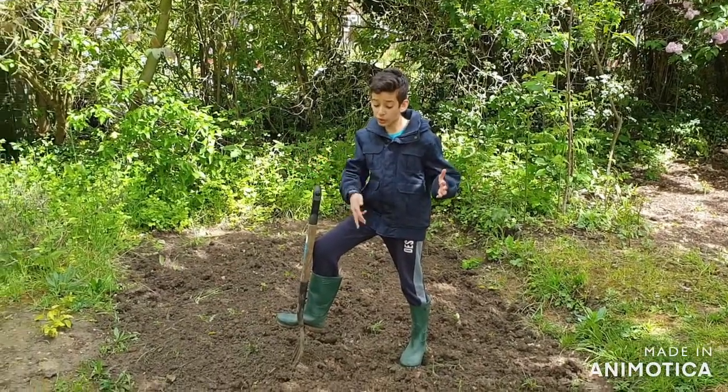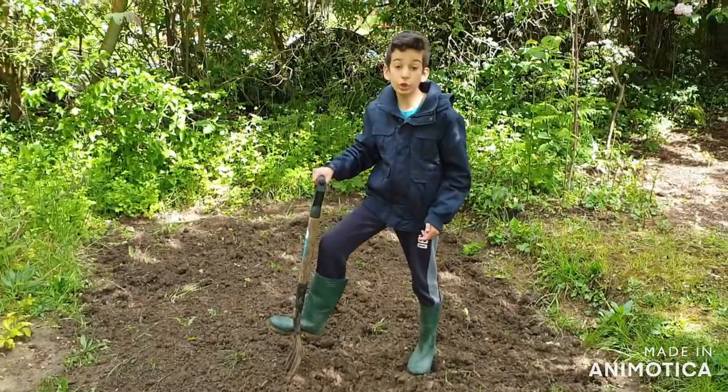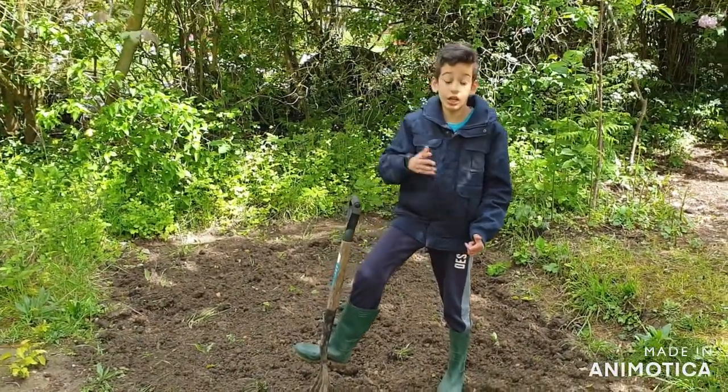Welcome to part two, where we are going to be making our farm — our vegetable patch. Today we are going to be planting all of our vegetables from our last episode.